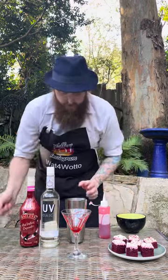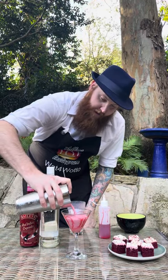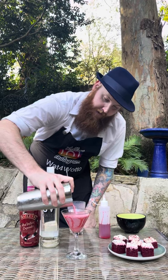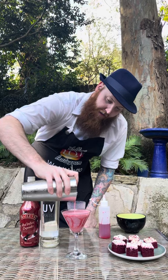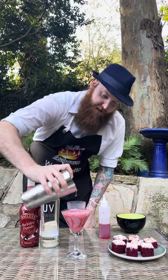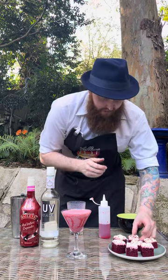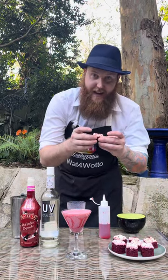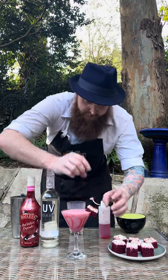Next grab your cocktail strainer and you're going to strain your cocktail mixture straight into the martini glass. You have just enough to fill it up to the very top. Then to garnish, I've cut one of these Red Velvet Cakes in half and you can pop a little bit on the side there.